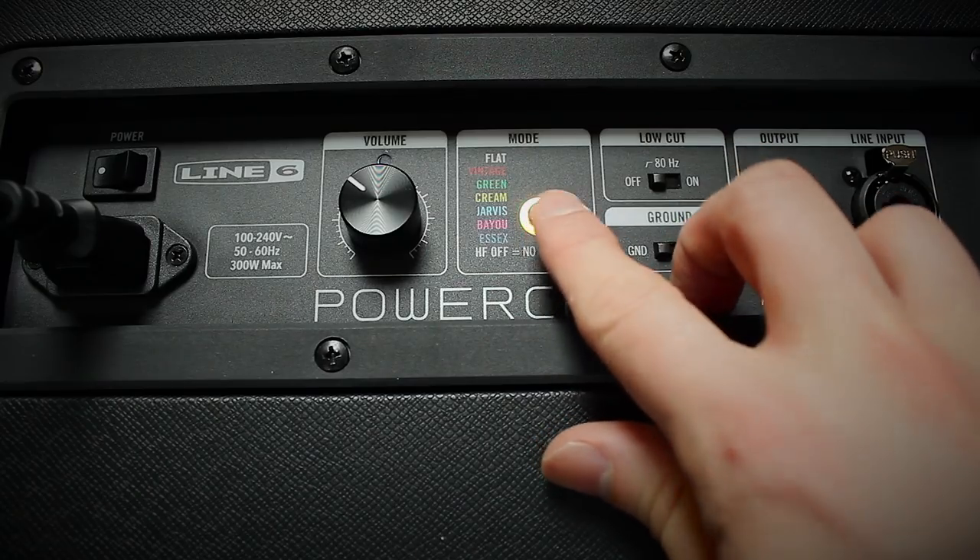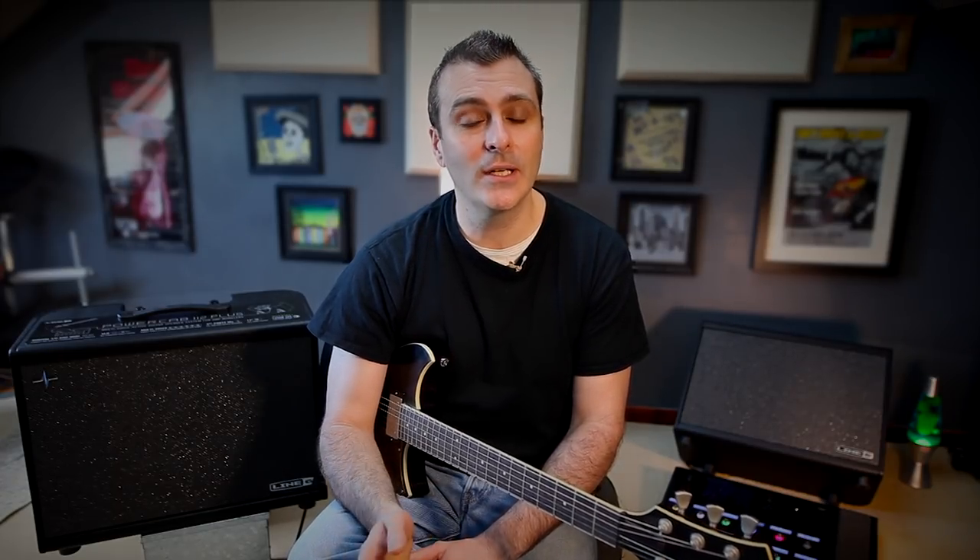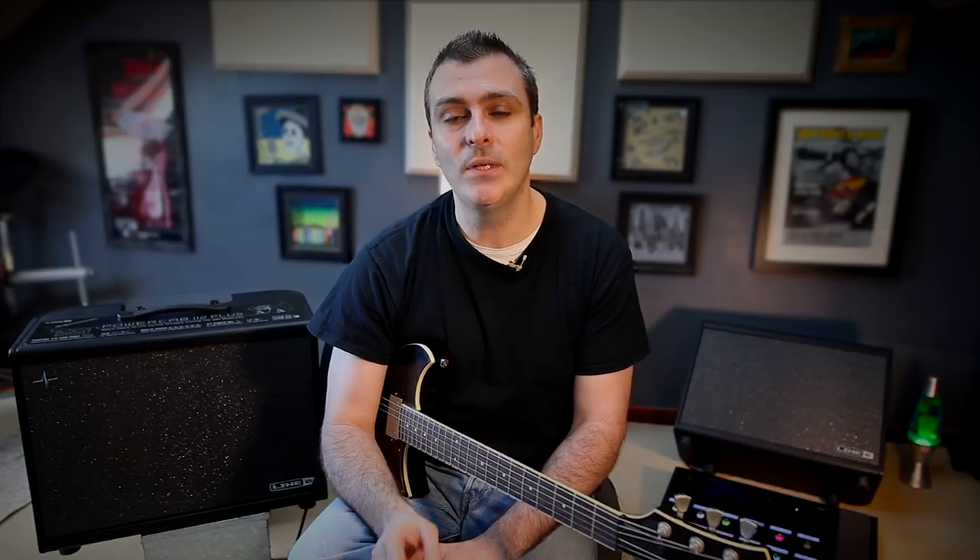PowerCabs also have six speaker emulation modes. PowerCab isn't meant to sound like a 4x12 or a 2x12, because it's not cabinet modelling — it's switching between the sounds of six different speakers in this 1x12 cabinet. It's like having a 1x12 speaker cabinet that allows you to very quickly swap out and choose between six modern and boutique speakers.